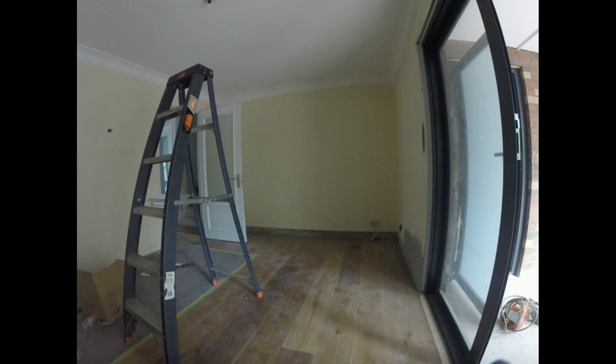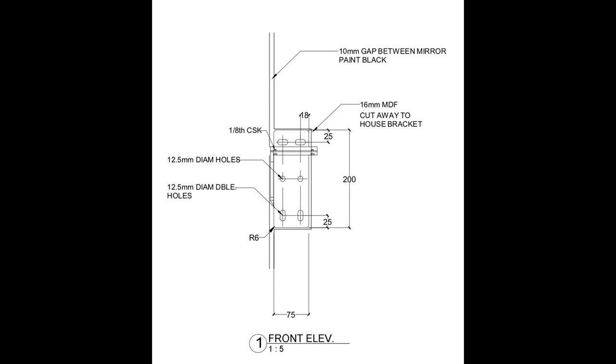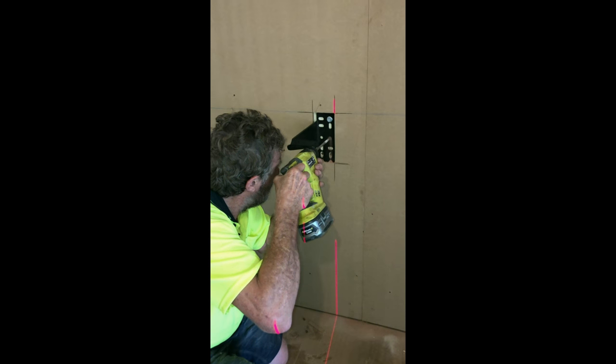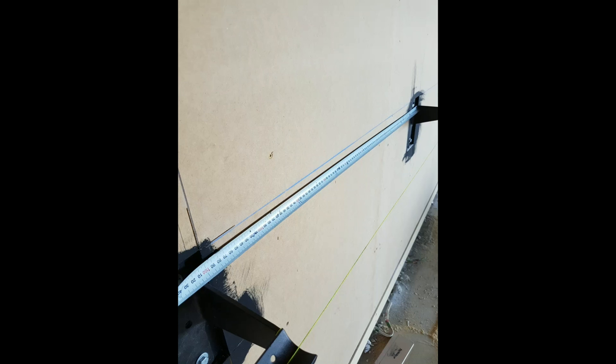This room had the advantage of a masonry wall to which the MDF could be easily fixed. The MDF is marked up for the bracket recess, and although best to paint black first, the brackets can be carefully installed with care as to vertical alignment.